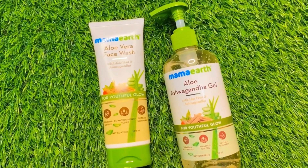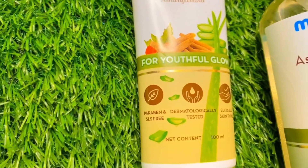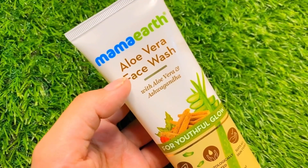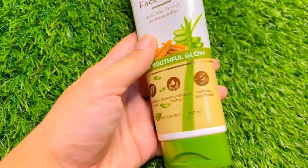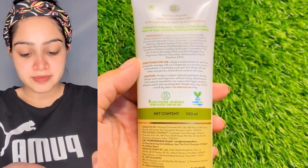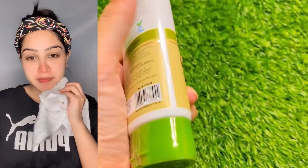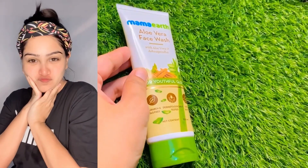Next, I am going to share two products helpful for your summer skincare routine. First, I have Mama Earth aloe vera face wash with aloe vera and ashwagandha for youthful skin — net volume 100 ml, around 230 rupees. It contains rich ingredients like aloe vera, glycerine, and ashwagandha, which is very good for your face. I have washed my face and will apply the gel after.